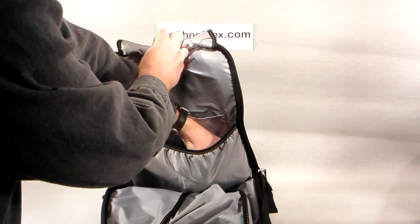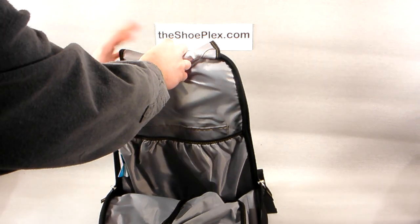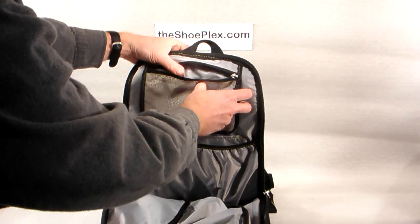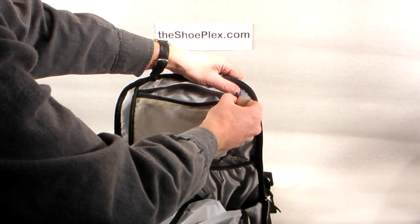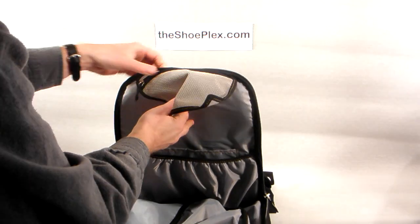There's also a lightweight laptop pocket in here with a little bit of padding and elastic to hold that in. It's got an interior mesh pocket with a zipper to keep things organized. It also has a small hole in the corner of it, so if you wanted to put an MP3 or music player in there and run your headphones out through that same flap, you could do that.